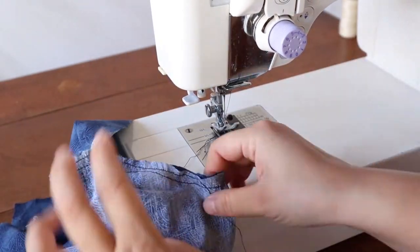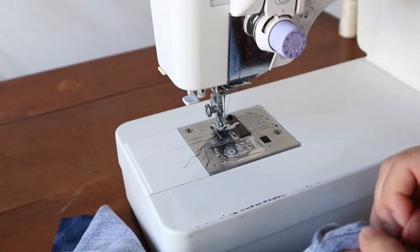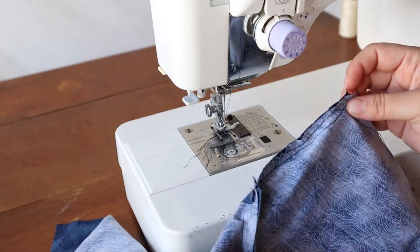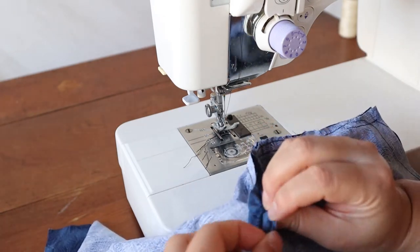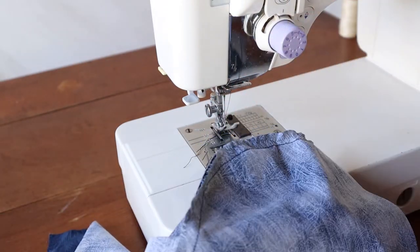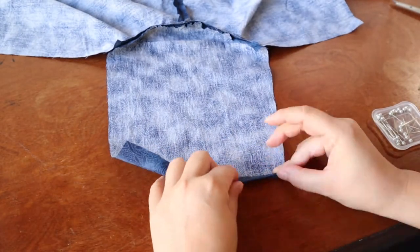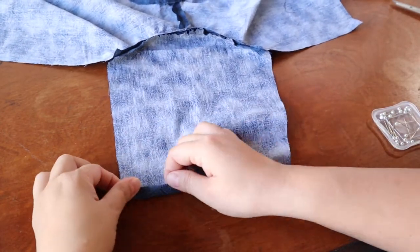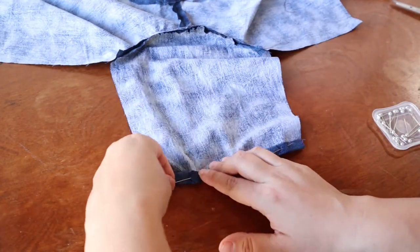You can finish this seam if you want. Pull out the basting thread — do not pull out the stitching line; I've done that before. We're going to hem the sleeve before we sew up the sides. Just fold it over double about half an inch, or more if you need to — if your child has shorter arms.